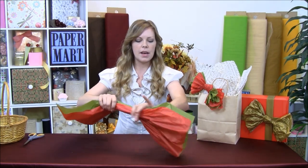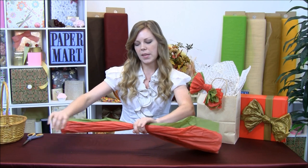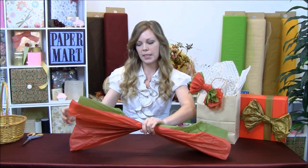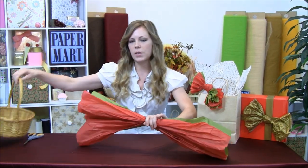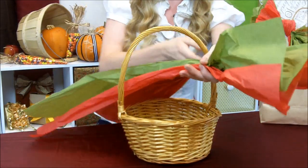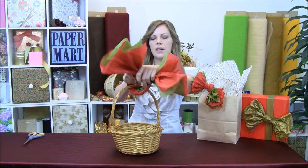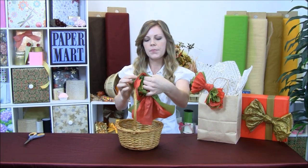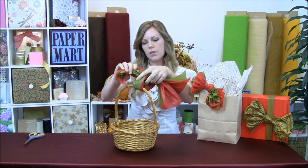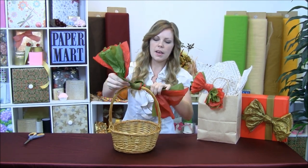I'm going to straighten it out at the ends here. To make it a little bit easier, we're going to tie it onto a basket for a bow. We're going to use this basket here. You can use this for Christmas gift baskets, anything that you want to give your friends. So we're just going to tie it in one little knot here and pull it through, get it nice and tight.